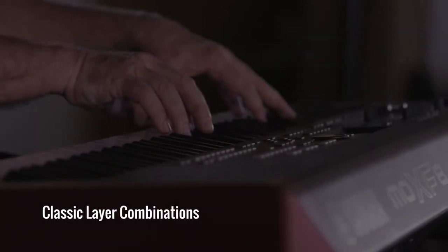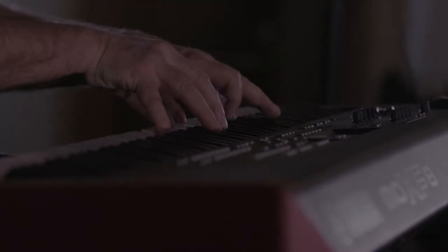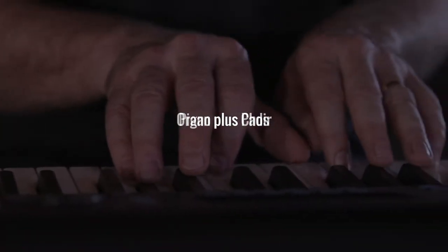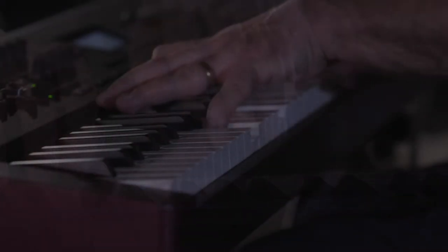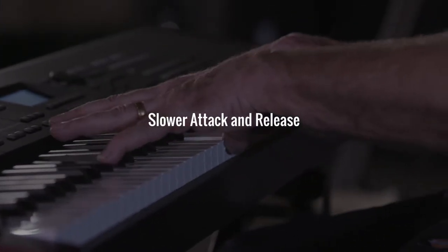Layering or blending two sounds together is an important part of worship music. There are some classic layer combinations often used in worship. These include piano plus strings, piano plus pad, and also organ plus choir. Besides these combinations, it's also effective to layer a percussive keyboard sound with a sound that has a slower attack and release.